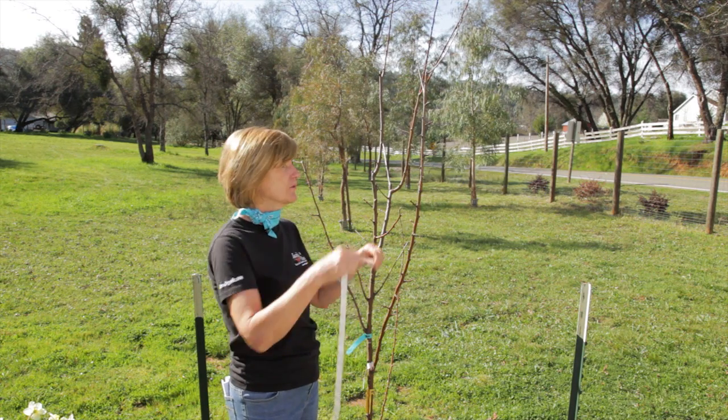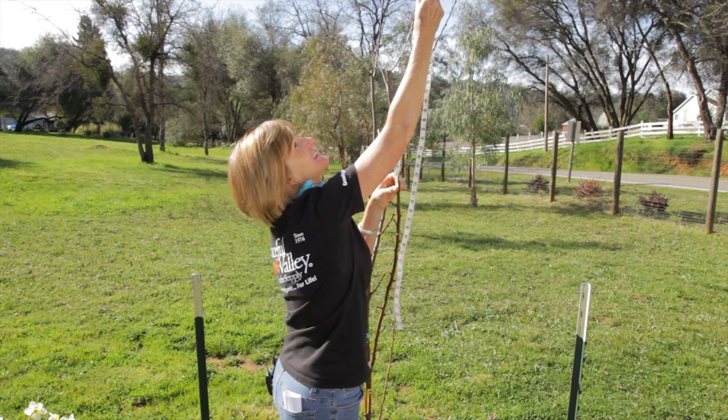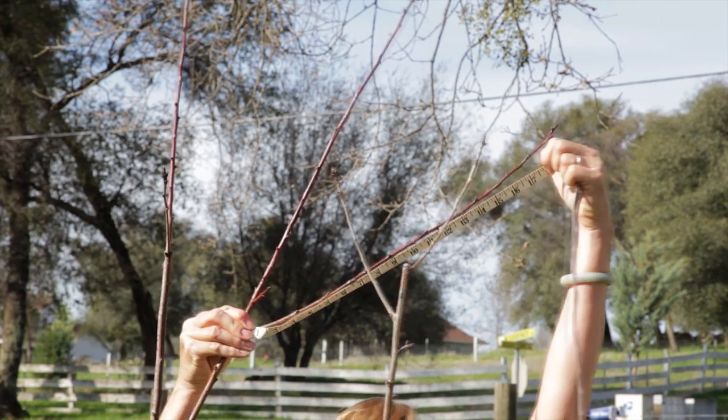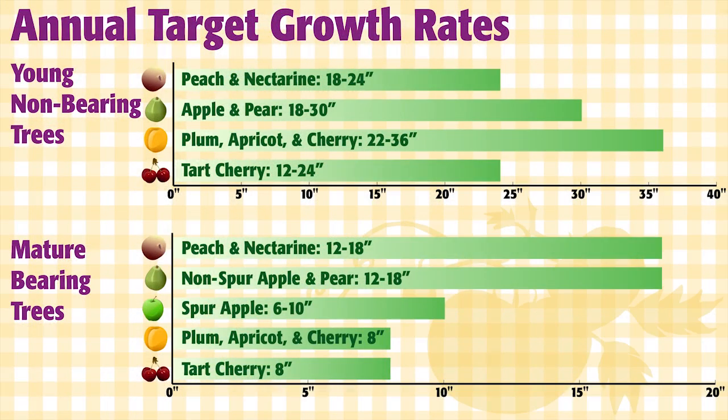Measure from the growth ring all the way out to the end of the branch. Measure several spots around the tree and average them together to get your number for average growth that the tree had last year. There are target growth rates for different species and whether the fruit tree is non-bearing, which means a young tree that did not set a crop last year, or if it's bearing.